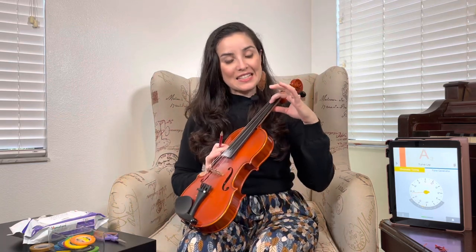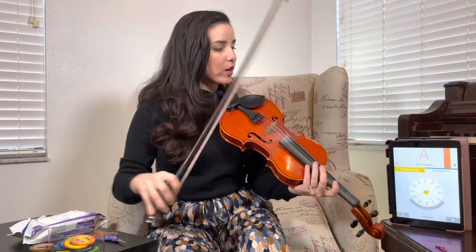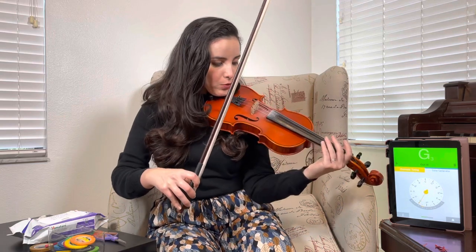I'm going to find the exact note where I would put the tape, pencil in a line, and then tape right there. That's what we're going to use the tuner for — it has to be completely green to be in tune. So let's tune the A string first.